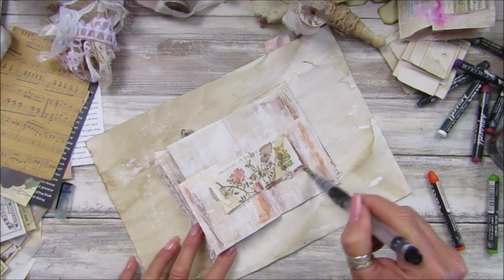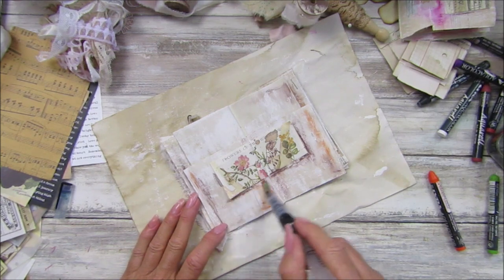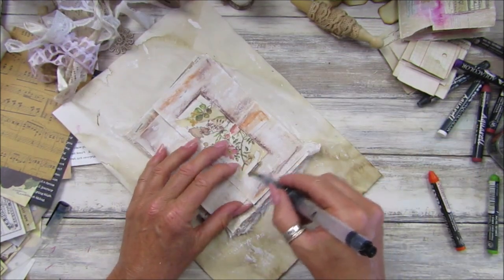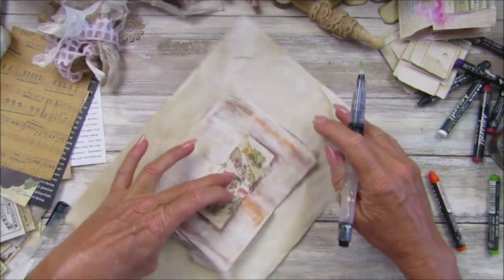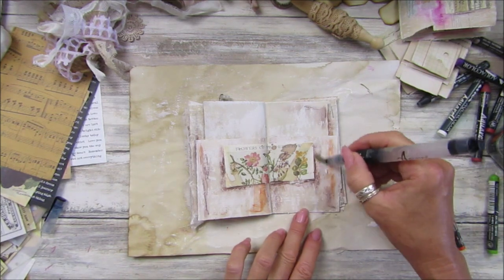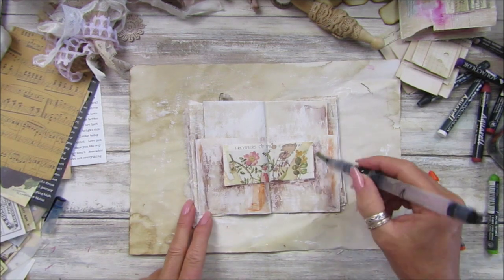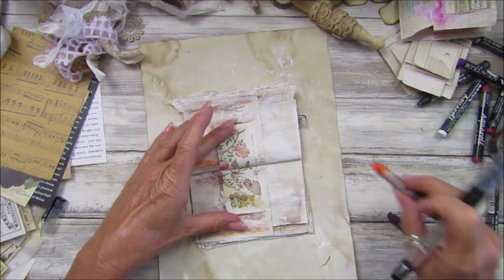I would suggest you give this a go — not just this, but make yourself a little booklet, a little scruffy bit, and just get all your bits and pieces like crayons and stuff and have a play. Like I said before, it gets you out of your comfort zone and it is fun because it doesn't matter how you do it.